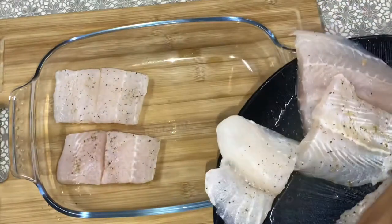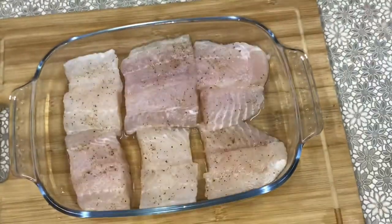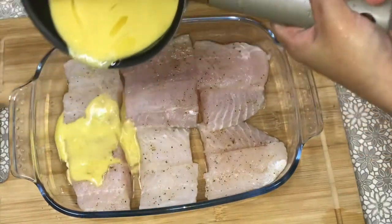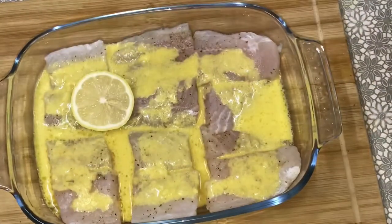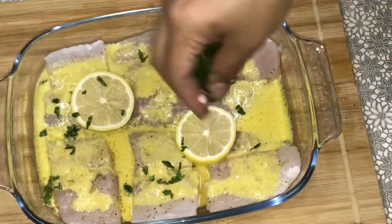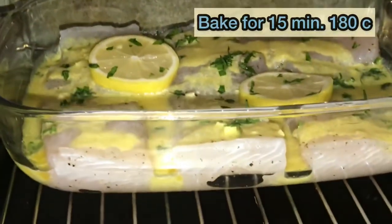And assemble here. After you assemble, pour the mixture in it. And add some lemon and parsley. And bake for 15 minutes at 180 degrees Celsius.